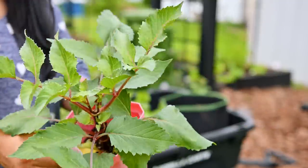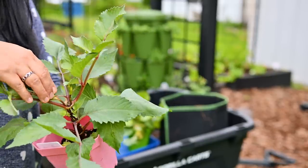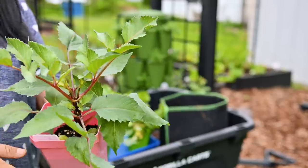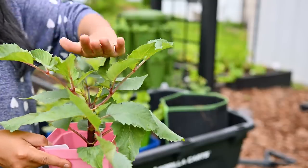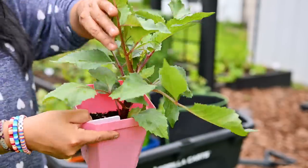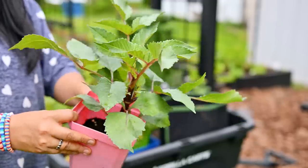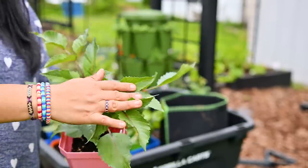Let me show you what pinching means for a dahlia — and this goes for all flowers that you should be pinching. When this plant was about this tall, I came and cut the top, and this pushed two side branches — this one right here and this one right here — to grow. Then I have more side branches coming along the stem. This one is just going to be a nice bushy dahlia, which is going to produce a bunch more extra flowers.